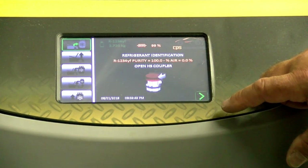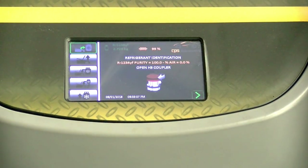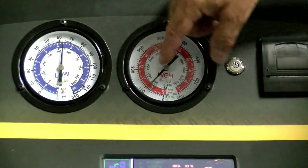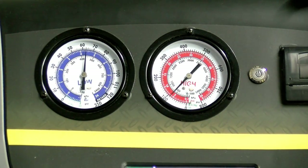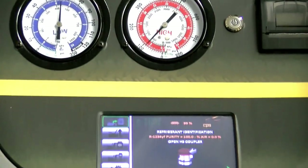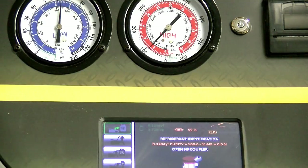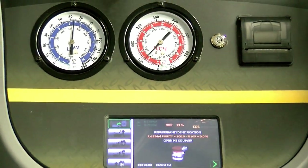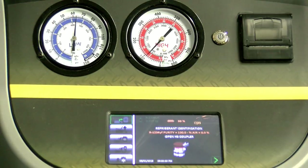Now it says open the high side coupler. Pierre is going to turn it on with his safety glasses on. Our gauges should be about equal once Pierre has this up — and they are, in the correct range, pretty much equal. Equal gauges tell you there's no clog in the system, no orifice tube, expansion valve or expansion block issue, or condenser problem. Today, a lot of condensers have a built-in receiver dryer.